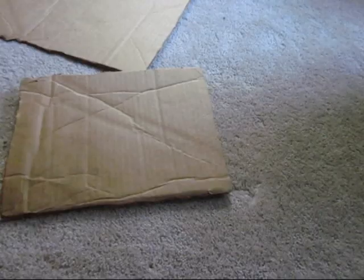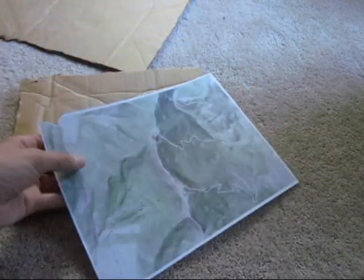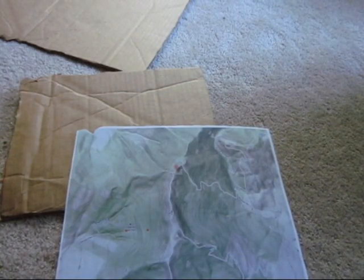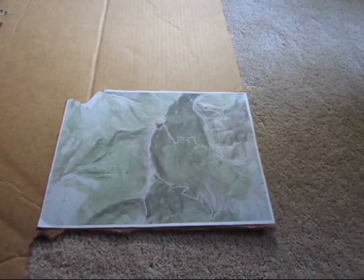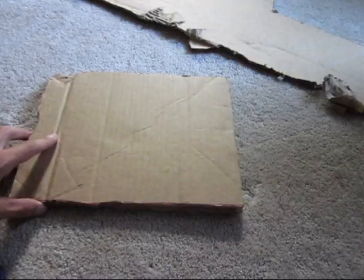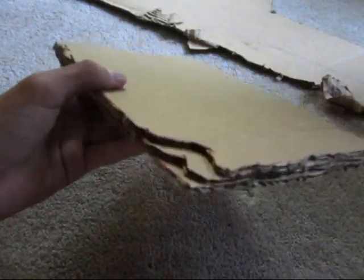Once you have the first two layers glued together you can start cutting out the next piece of the map. Make sure you cut it out in equal segments according to elevation. In this example I am cutting out one piece for every 200 feet of elevation so that each piece of cardboard represents 200 feet. Now that that is cut out I will trace it onto the cardboard, cut it out, and glue it on. I now have three layers on — it still looks pretty boring but you can see the shape forming.